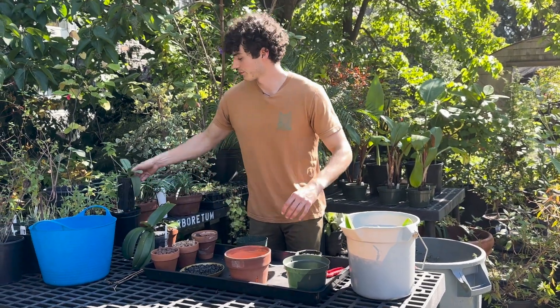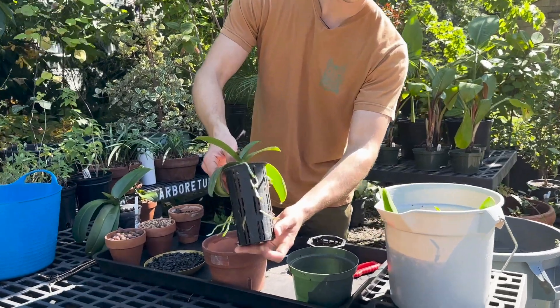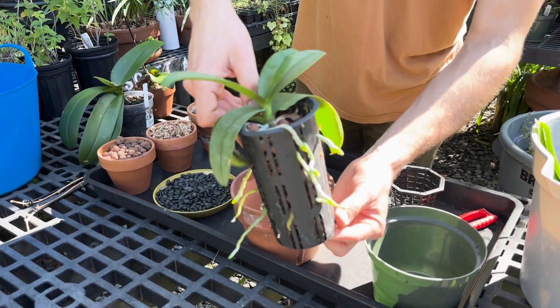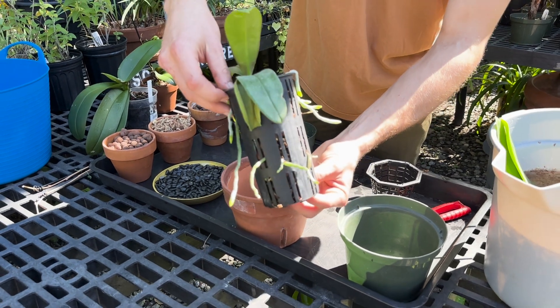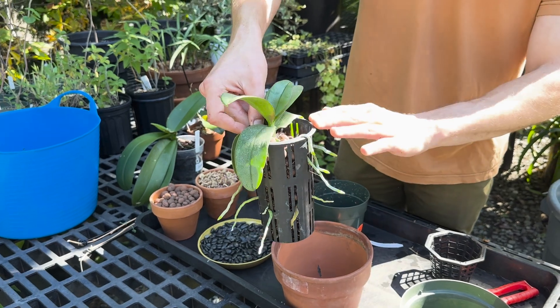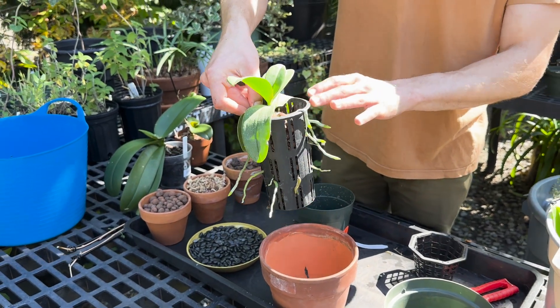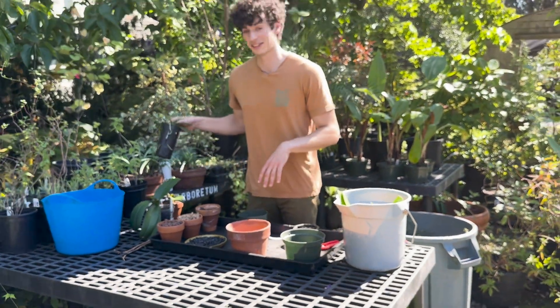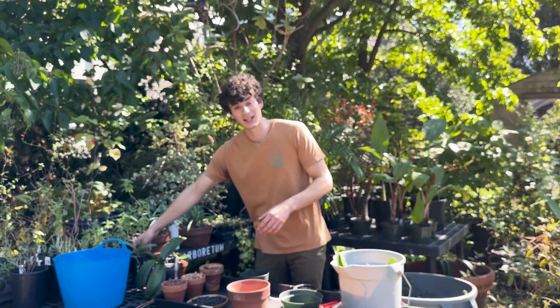This is an example of one that's grown in a net pot. These roots are really nice, vibrant green, and really healthy, but that's just because there's so much humidity in our propagation house that allows us to grow orchids in these pots. In my personal home collection I don't use them, just because I know I don't keep the humidity up high enough.